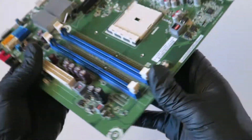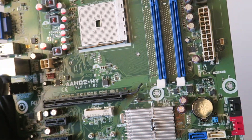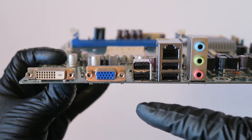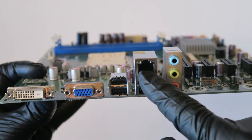The motherboard works perfectly fine without any problems. Now let's look at the backside — it's got a DVI-D port right here, a VGA port, and four USB ports, plus a LAN port.